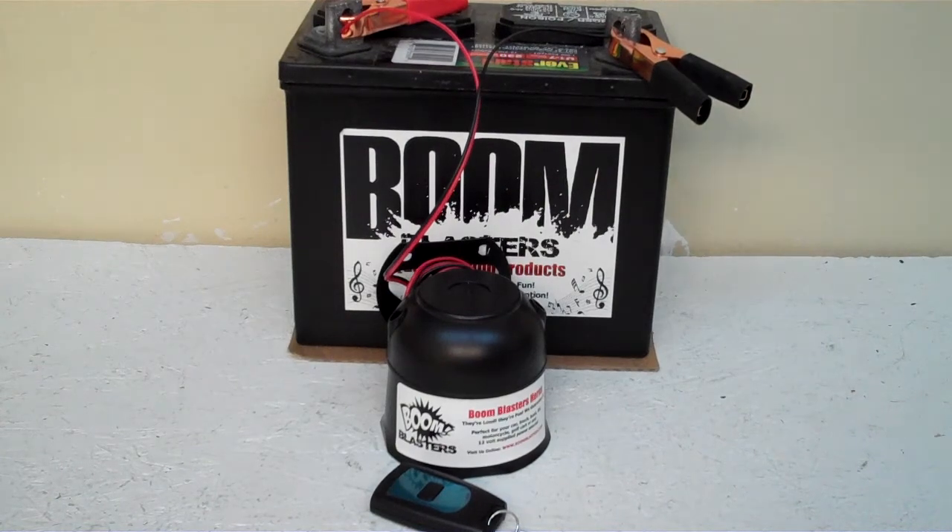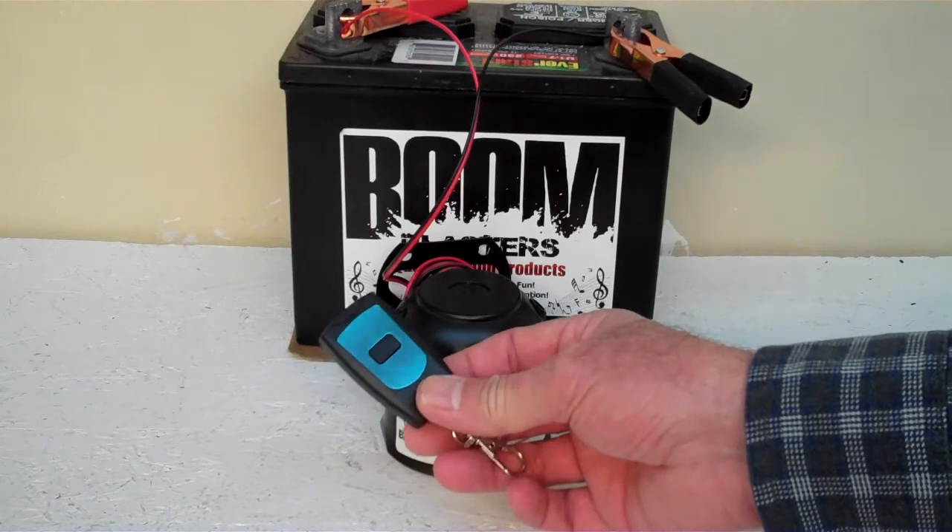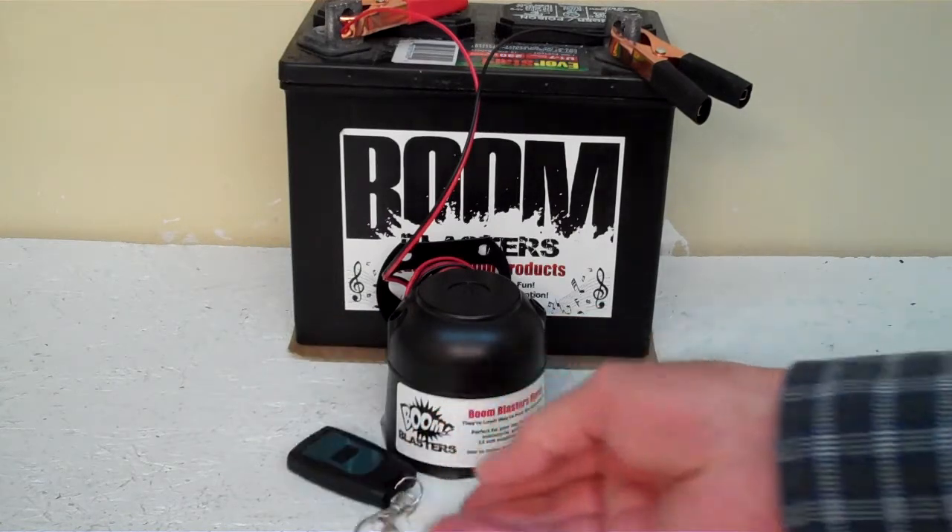Hey everyone, this is our horse neighing wireless car horn. It comes with one remote control. You can purchase additional remotes if you want.